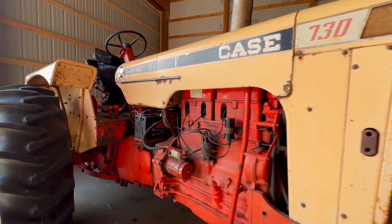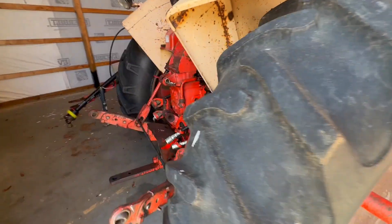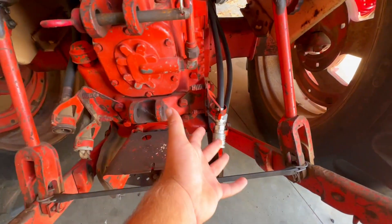This is a 1968 Case 730 - it's a very simple gas tractor. When we come around to the rear end you can notice something's a little weird. You've got these remotes and these - this tractor, a lot like the 966, had its own size coupler, its own size remote. They were not pioneer.